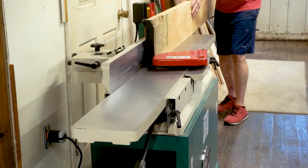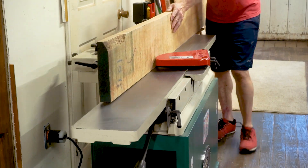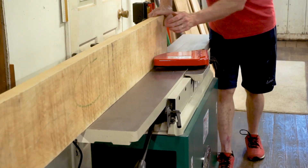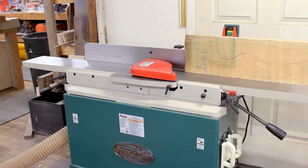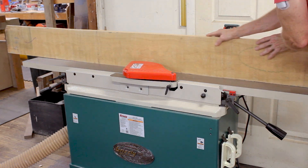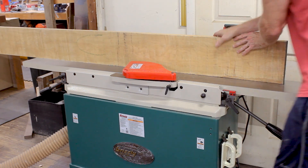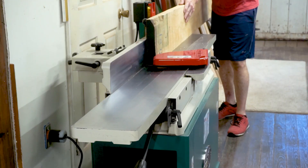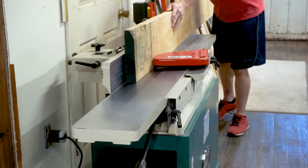This piece of curly maple is wider than my 8 inch jointer, so I'm going to start by jointing the edge to get a nice straight edge and then I'll run it through my table saw to take off a strip. I wouldn't normally run a large board like this through the jointer because it's quite difficult to handle, but I'm doing it to get just one nice long strip that I can use for edge banding, and then I'll cut the board down to a shorter length and joint it again.